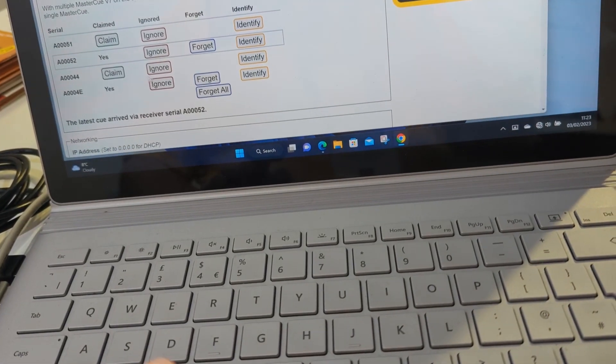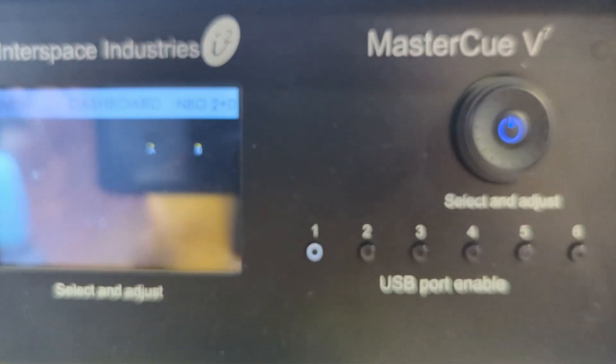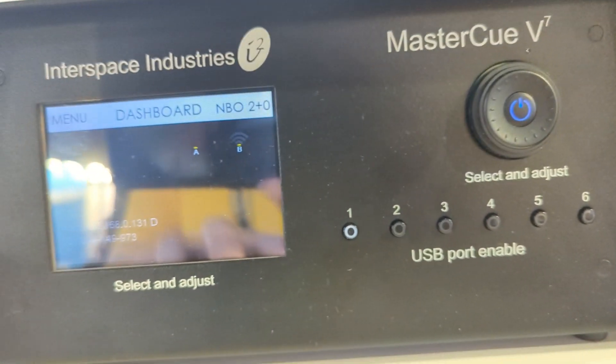So I'm going to claim this one. The other two I'm going to ignore. On the front panel then, you can now see we only have the two RF receivers.